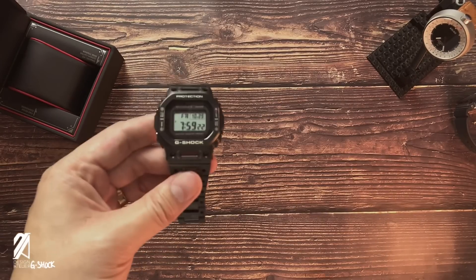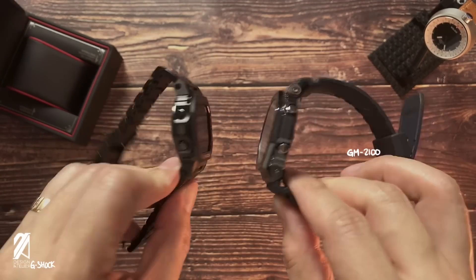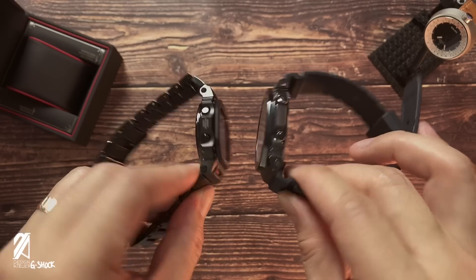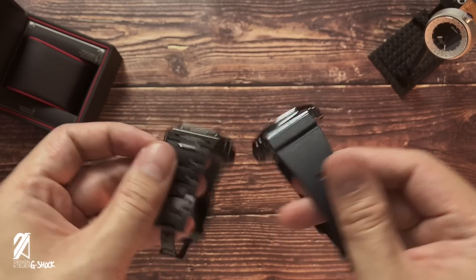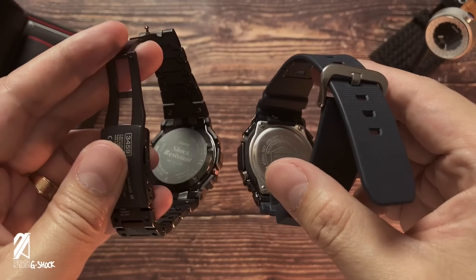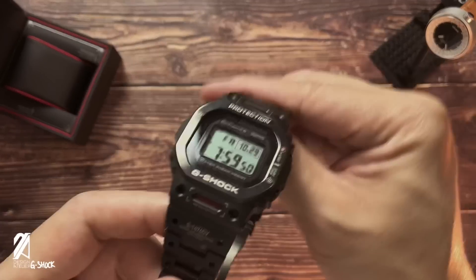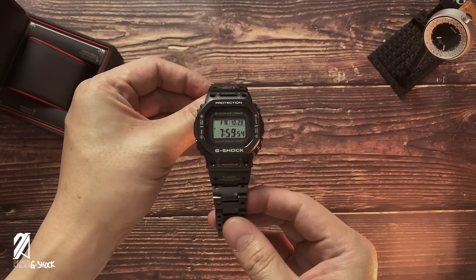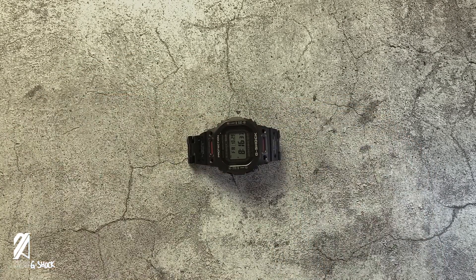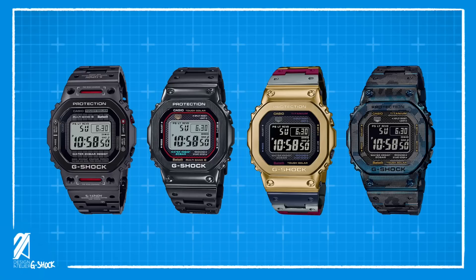Finally, let's put this one beside the new metal Casio Oaks — the GM-2100 — because why not, I have it lying around. From the side, we can see the same open bezel configuration for the buttons. The GM-2100 is without a doubt slimmer in thickness, which is a selling point for that collection. There's less detail given to the back of the GM-2100, but I'm sure it will have a screwed case back once we get the full metal version. There's nothing quite like this GMW-B5000 TVA.